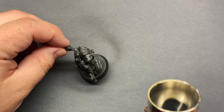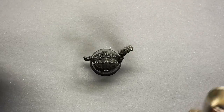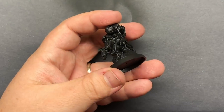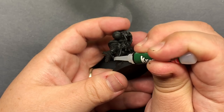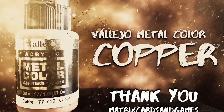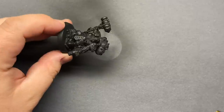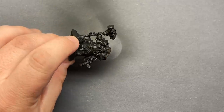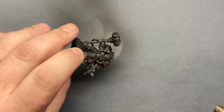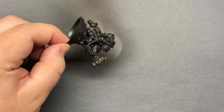The first thing I take care of is the pipe — oh wait, I forgot the pipe. I jumped straight to priming, and then fixed the pipe. Not sure why that wasn't the other way around. Then we jump into Vallejo Metal Color Copper as our first base coat. I'm trying my best to get a nice layer over the whole model while leaving some of the shadows a little bit darker. It looks pretty cool already.